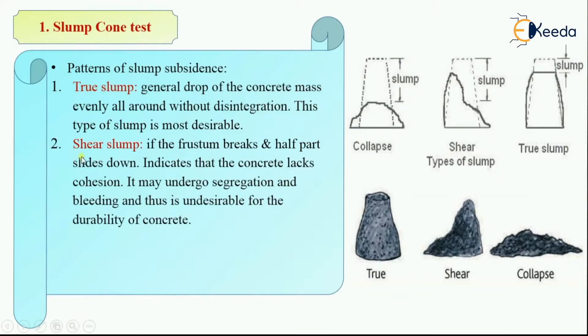The next type is shear slump. If the frustum breaks and half part slides down, then this slump is called shear slump. It indicates that the concrete lacks cohesion. As the half part slides down, it lacks cohesion, and there are chances it may undergo segregation and bleeding, which are undesirable for the durability and strength of concrete.